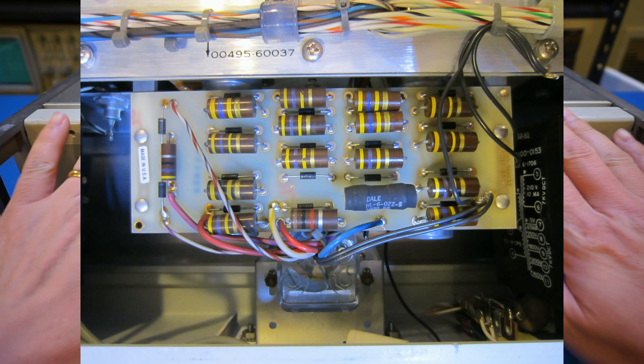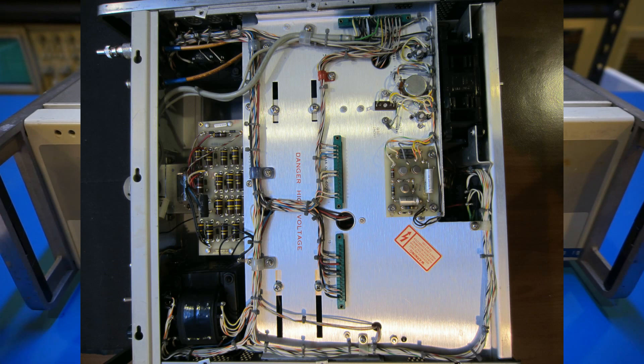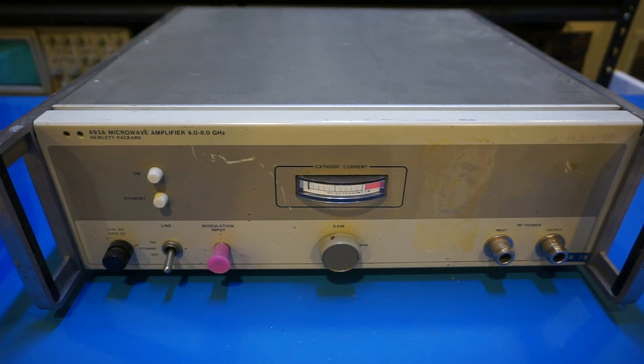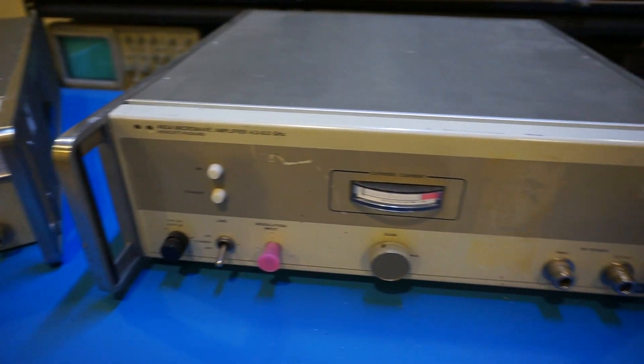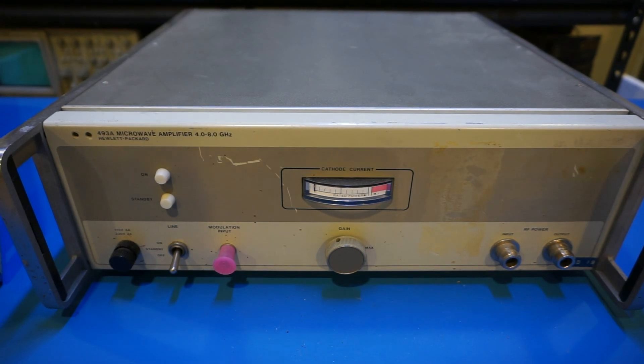Nevertheless, these microwave vacuum tubes such as magnetron, klystron, and traveling wave tube still have their place in high power microwave applications. I have always been fascinated with these devices, and although I studied them during my university years, I had never seen an actual device up close before. So I picked up another one from eBay — this one is not working — and after testing it with parts swapped from the working unit, I confirmed that besides missing a couple of tubes, it had a very weak traveling wave tube. So we can take that one apart and see the magic inside.